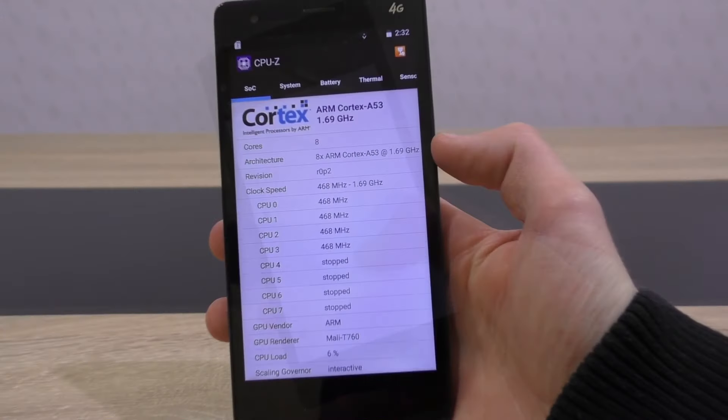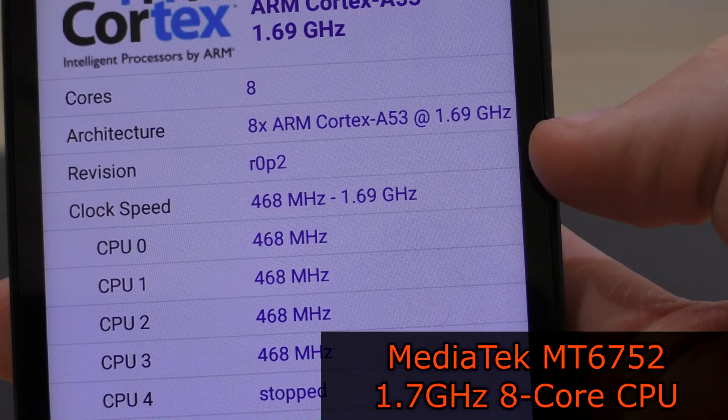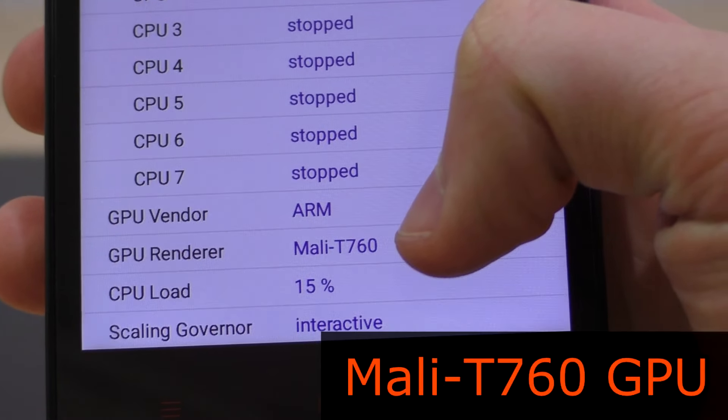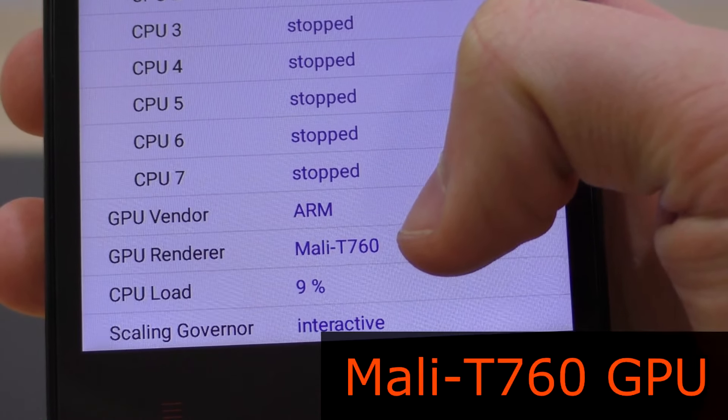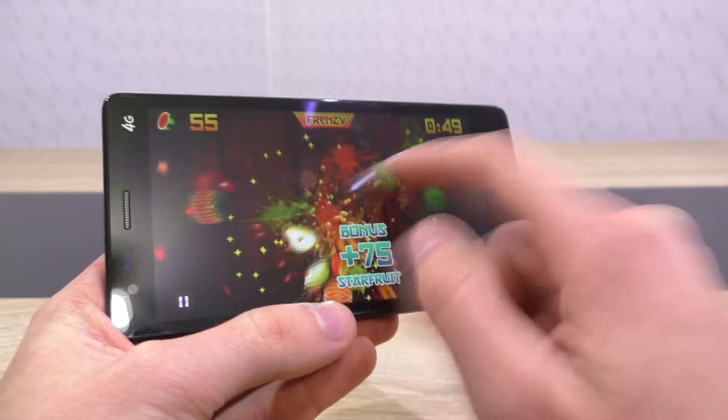The M52 Red Note makes use of the fairly powerful MediaTek MT6752 8-core CPU clocked at 1.7 GHz, combined with the Mali T760 GPU. Gaming definitely is an option here as you can see, and I didn't experience any laggy situations yet.